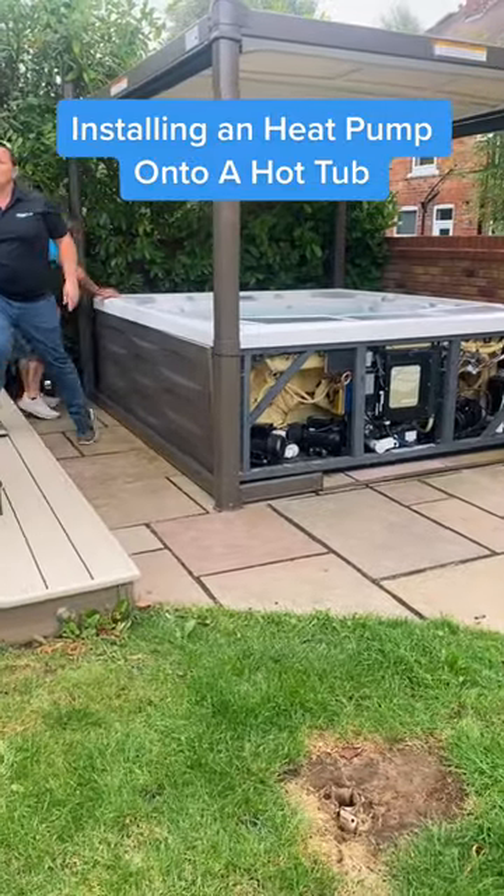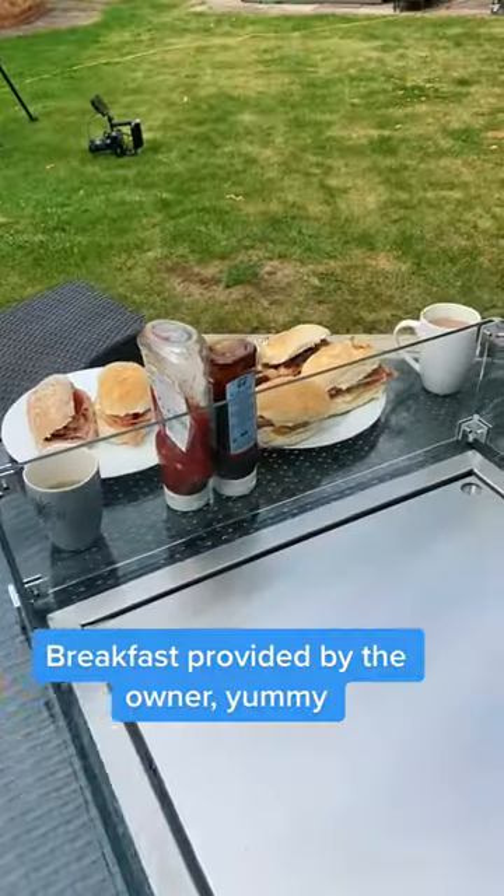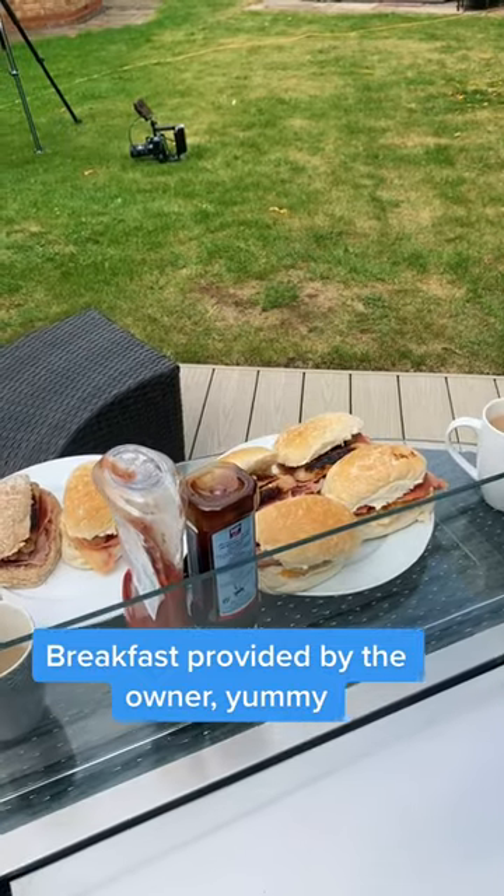Installing a heat pump onto a hot tub. Breakfast provided by the owner. Yummy!